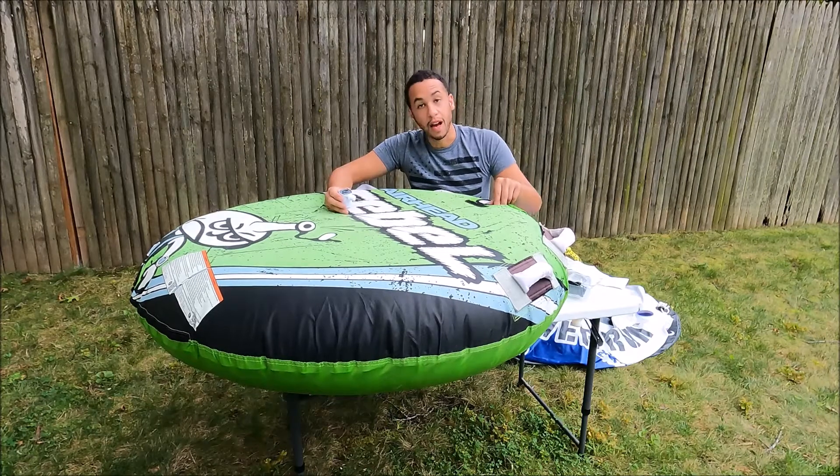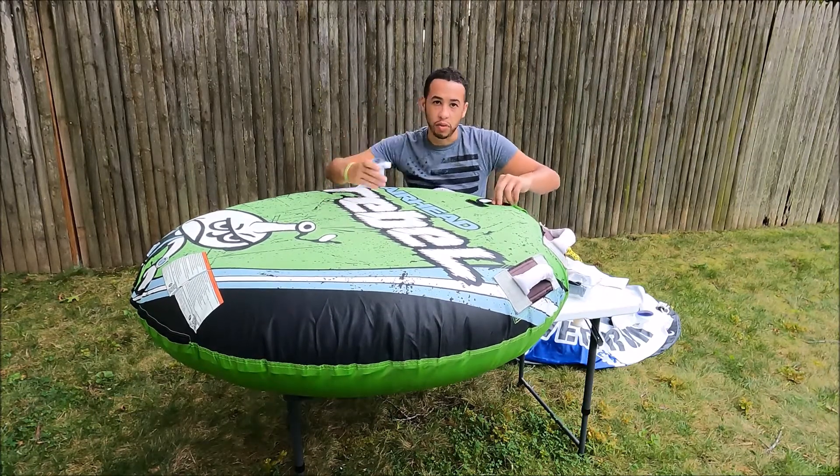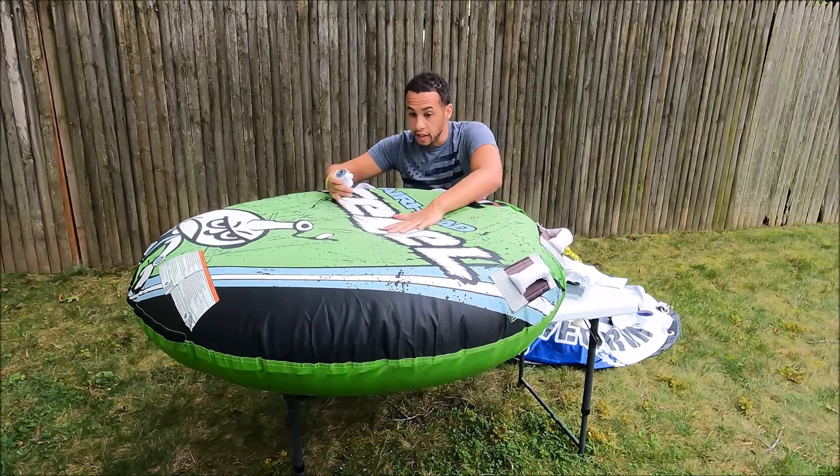Okay, so that was — probably about five minutes, I'll put the time on screen — but it did eventually inflate it.